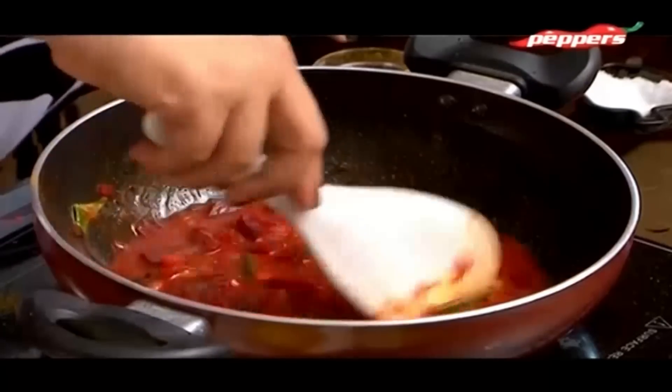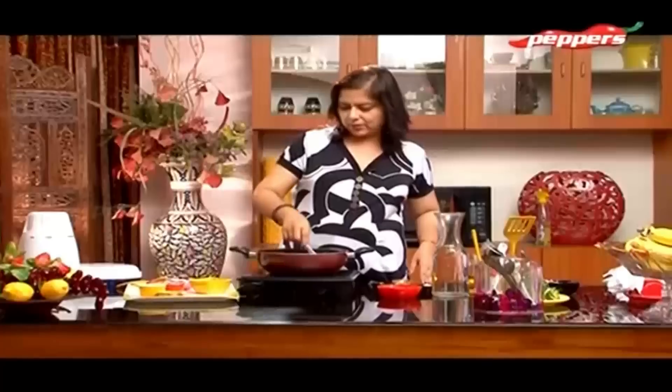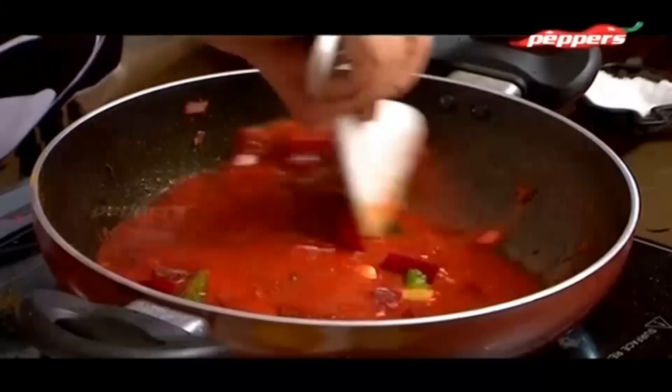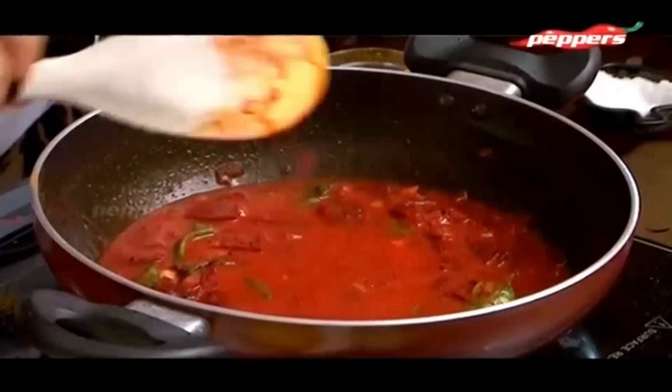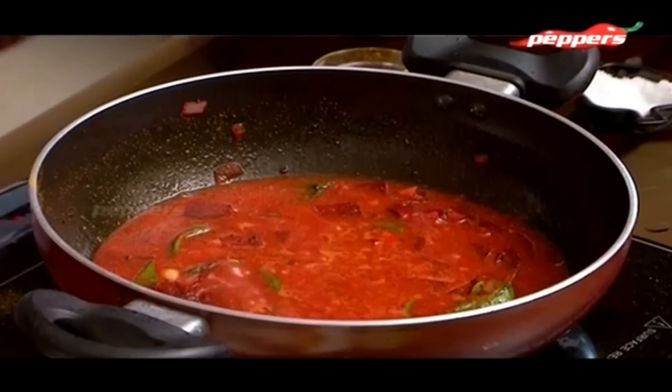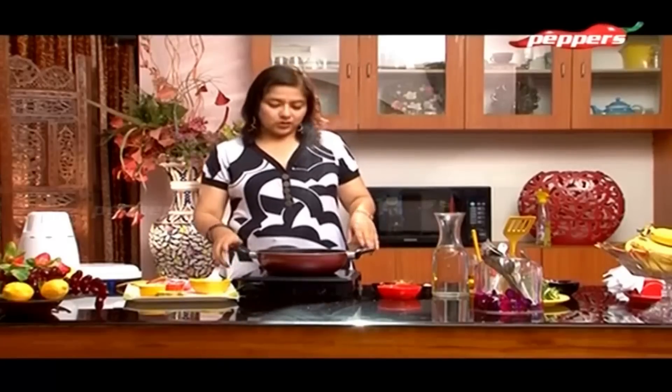This is one of the very nice recipes. This is how you put it in hot rice. If you put it in hot hot rice, you will be satisfied. This is the Karakolambi Masala.